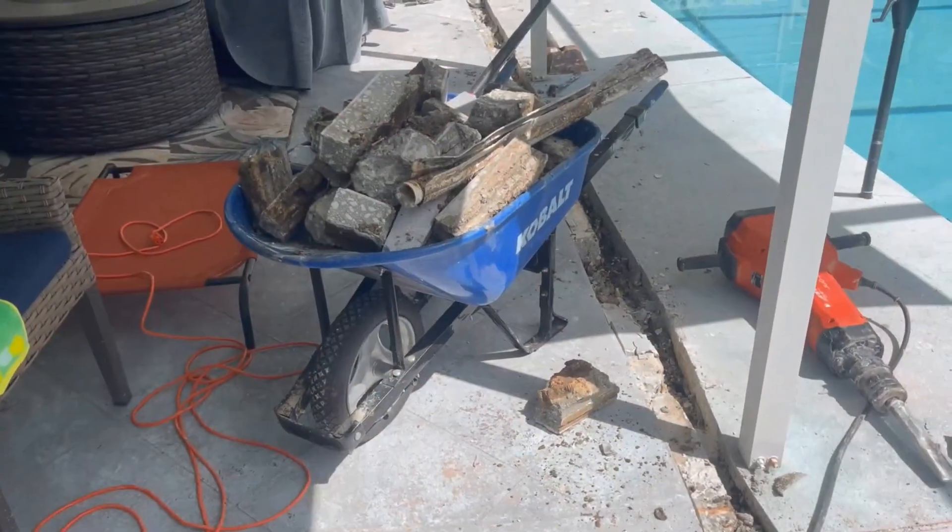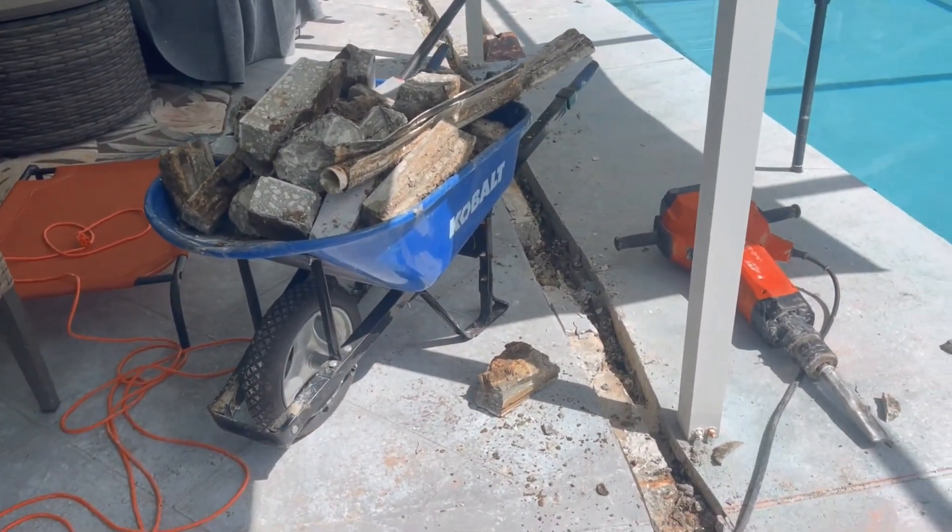Using the jackhammer makes tons of rubble — look at all that debris, that's what the jackhammer does. This is Chuck with Apple Drains reminding you that if you believe you can do something, I guarantee you can do it. Have a great day!